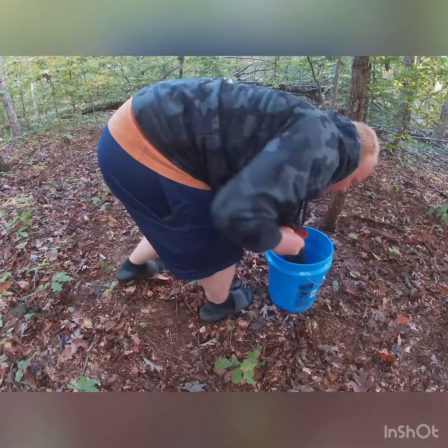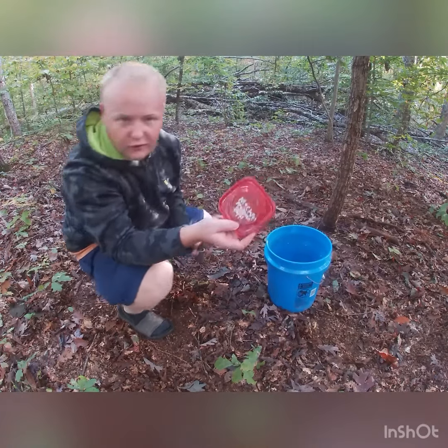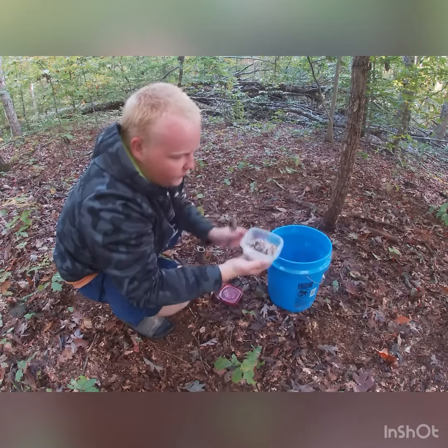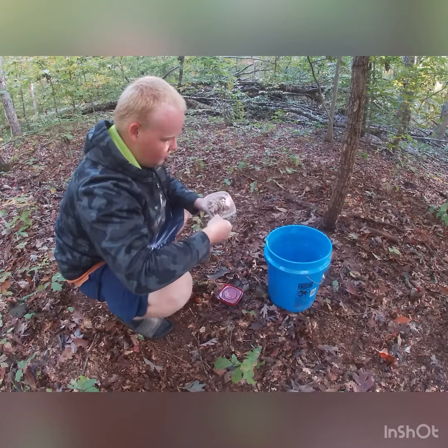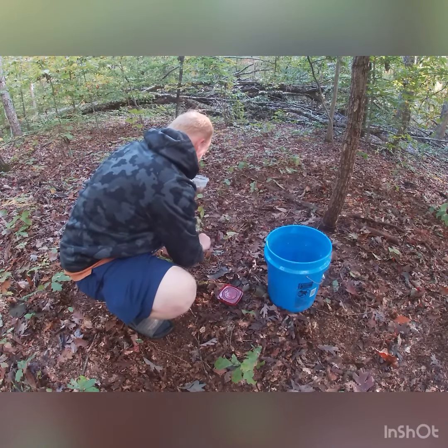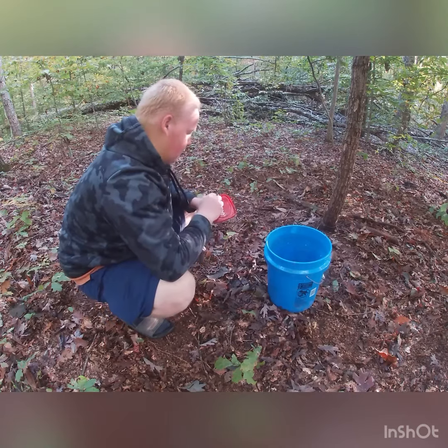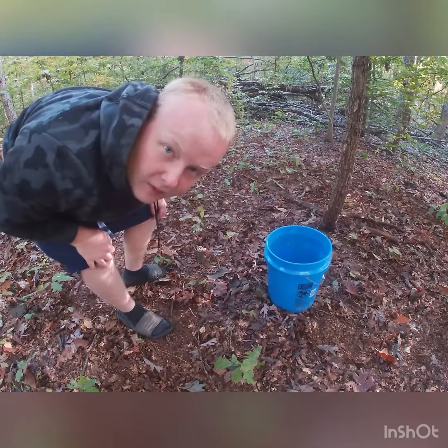I like to fill it up about that much, sprinkle a little bit on the ground, throw the rest in there. And I made a video of me making my homemade predator bait — this is for coons, possums, fox, coyote, bobcat. So that video should be popping up soon. Just take a small little scoop of that, put it right on top. And that is it. I will see you guys at my next traps.